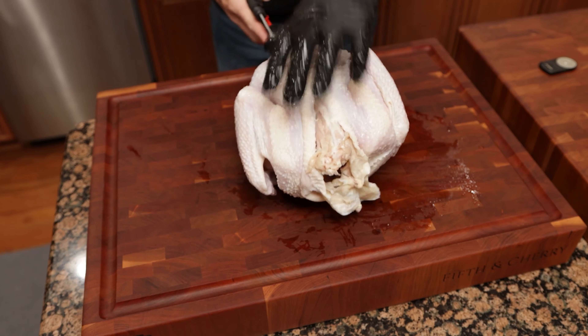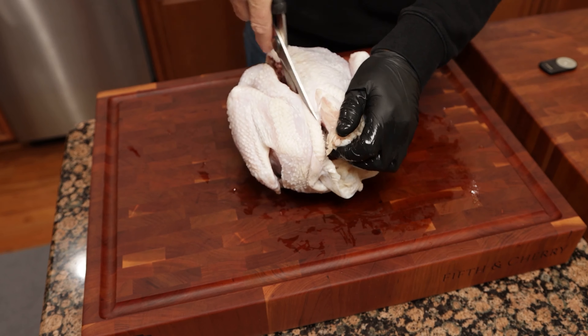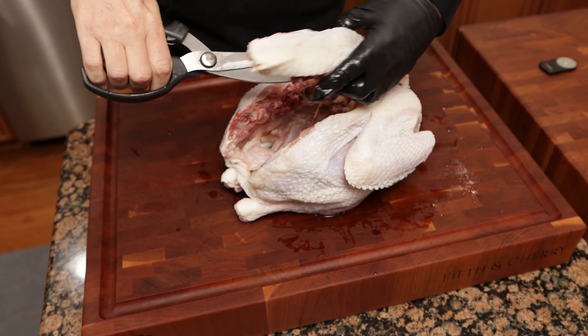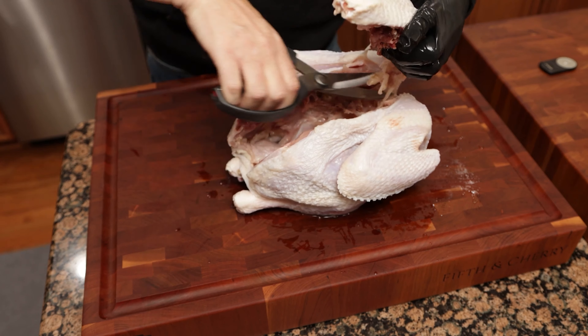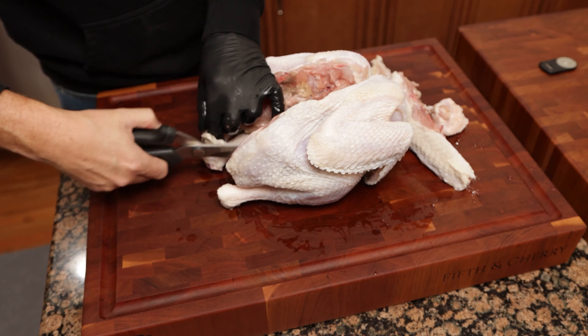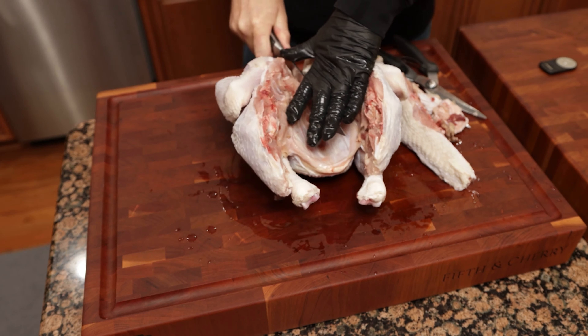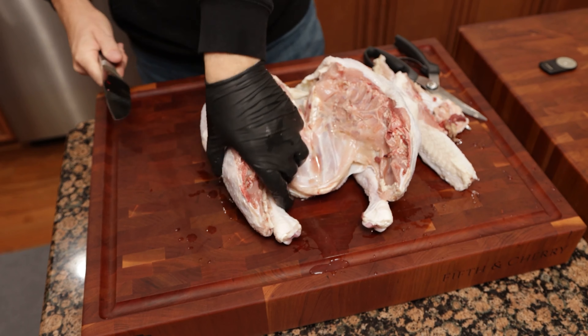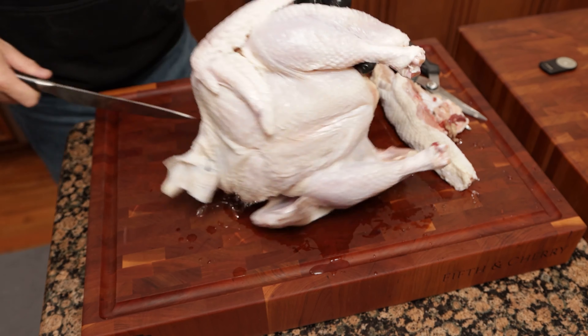First, what we did yesterday is I spatchcocked the turkey — actually the first time I've ever spatchcocked a turkey in my house. My wife loves my stuffing so it's pretty much criminal to spatchcock a turkey, but since she's not eating this one I went ahead and did it, just to make sure we get some even cooking. I wanted to get it in the brine, and it was a little easier to fold it all up in the bottom of a bucket.